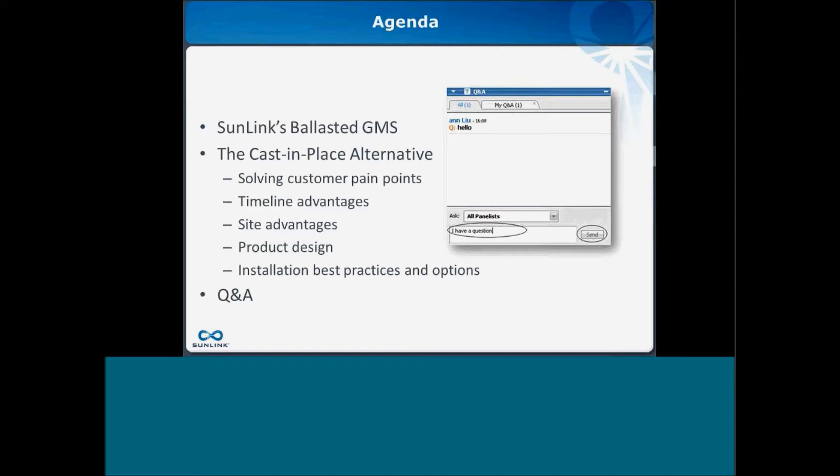We also want to do an overview of the product design. Nick is going to talk about installation best practices, options, and the project management service we offer at Sunlink for every project, and how that fits in nicely with the cast-in-place alternative. Since we weren't able to do a live Q&A, we would love to hear your feedback — please send any questions or comments to sales@sunlink.com and we will get right back to you.